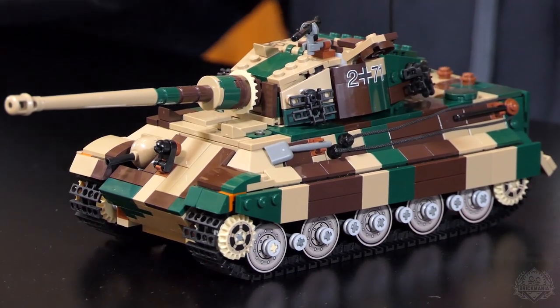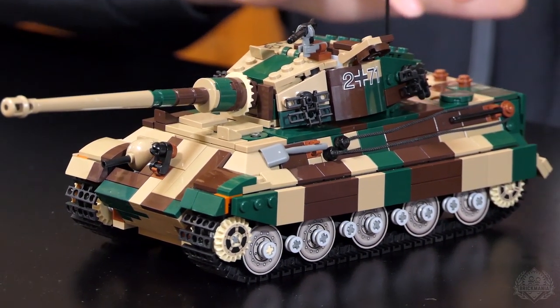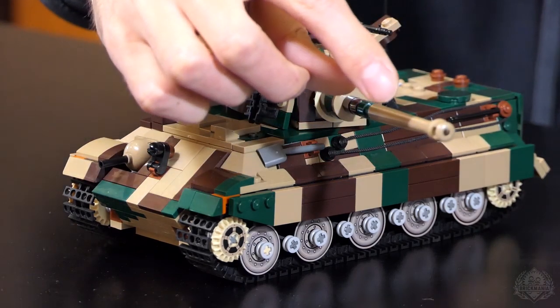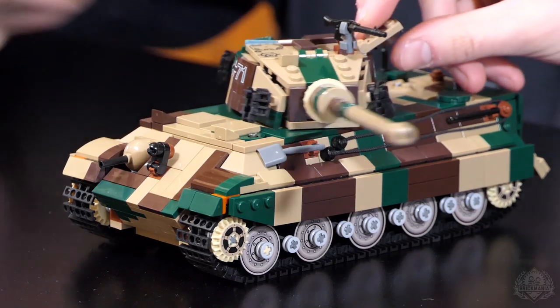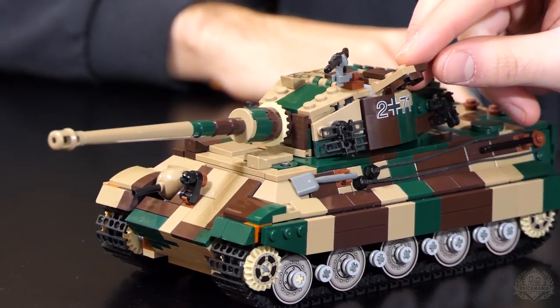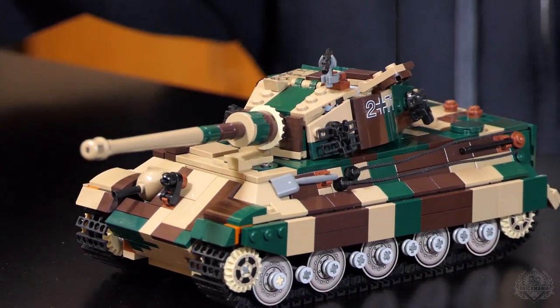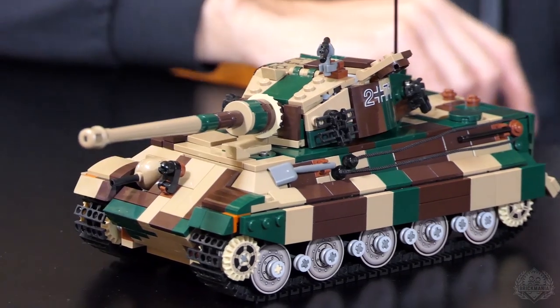You can fit two crew members inside the hull, and there are engine details inside. It was also updated with BrickArms parts — a new BrickArms 76mm barrel, which approximates the real tank's 88mm anti-tank gun in similar size — as well as a BrickArms Panther muzzle brake, which is very similar to ones they had previously 3D printed. Once they realized they had these in-house, they threw them on.